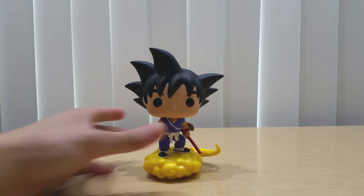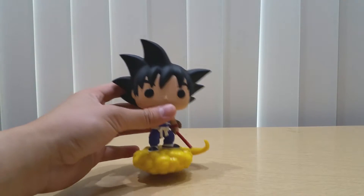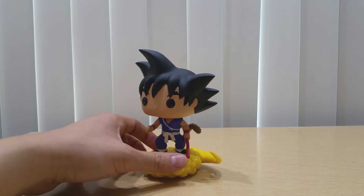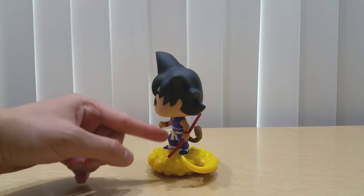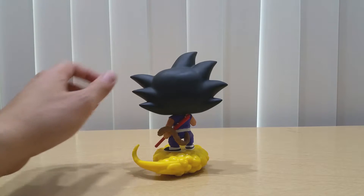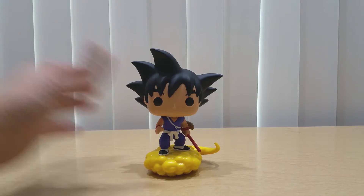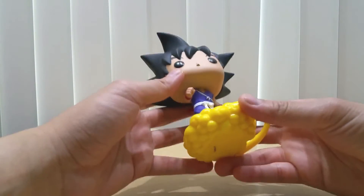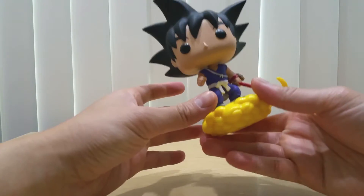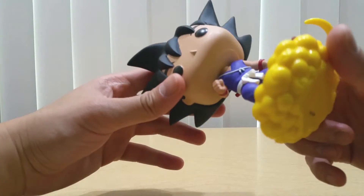If you are a fan of Dragon Ball, Dragon Ball Z, or Dragon Ball Super, you have to have this — this is great. It is heavy for a 3.75-inch Funko Pop. Here's the side — there's the staff, there's Goku's tail, and there's the Nimbus tail right there. Here's the back and here's the front. Like I said, it has weight — it's very heavy.